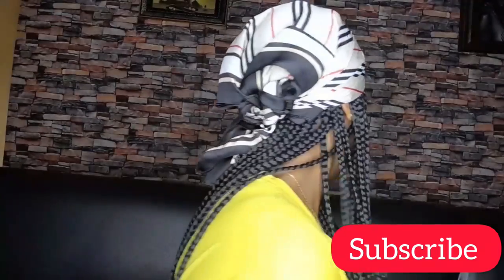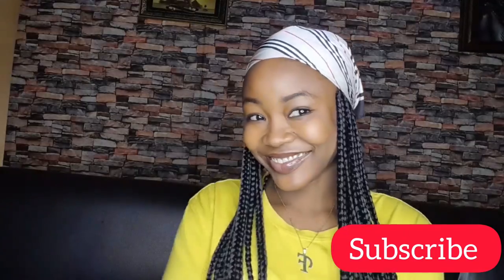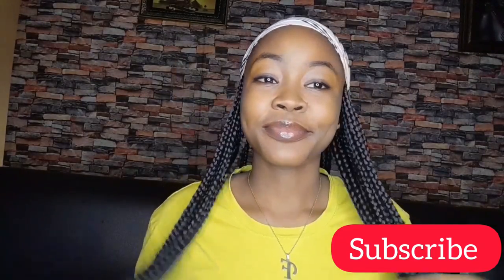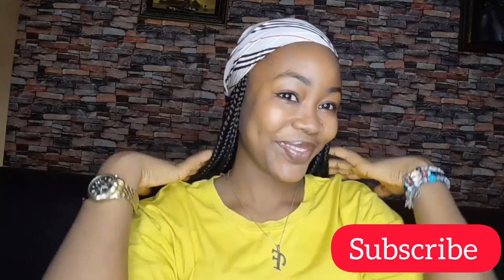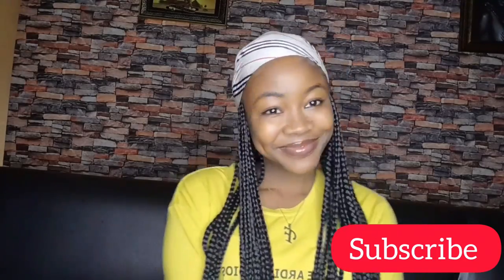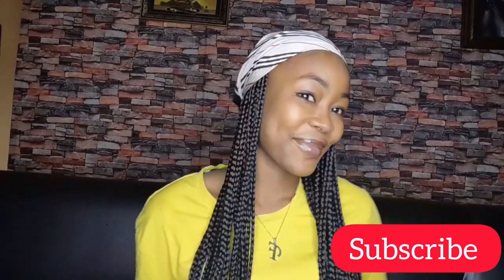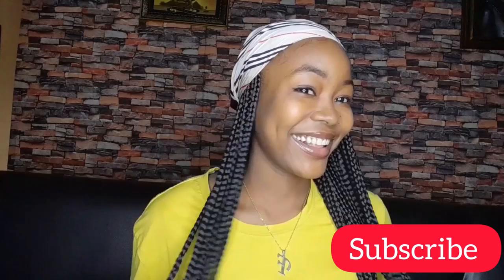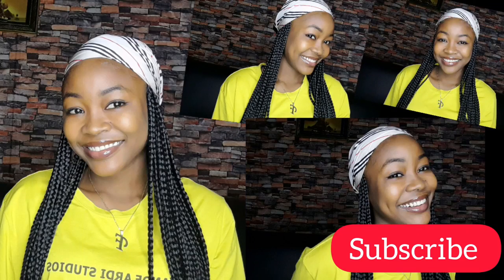I'll just take some time to admire myself — you guys can see how beautiful this is looking! I already feel like this is my best style, but let's hold on. We'll get through all the styles and you guys are going to tell me the best one. I took pictures with all the styles because you guys already know I am in a relationship with pictures!